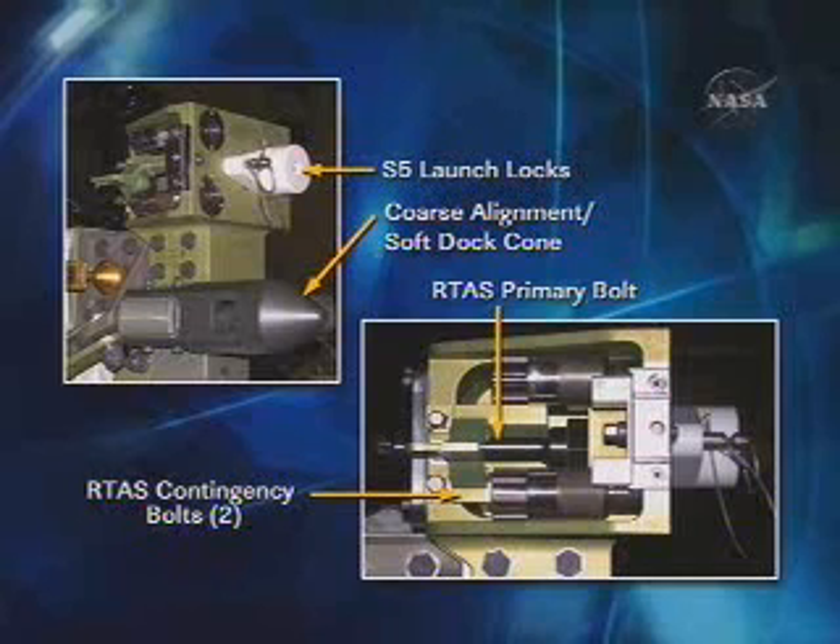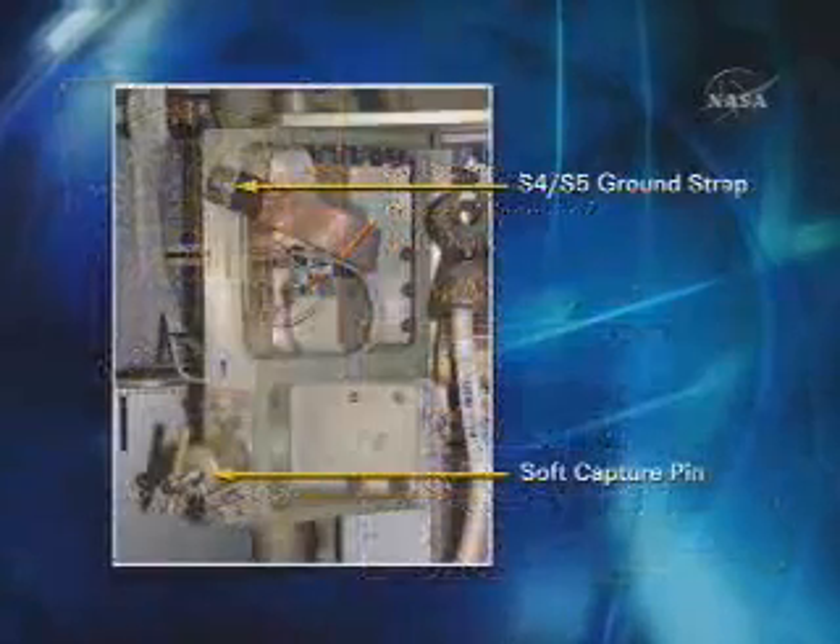There is one of these on each of the four corners of the S5 truss. The next picture shows you the other side, which is on the S4 currently on orbit.